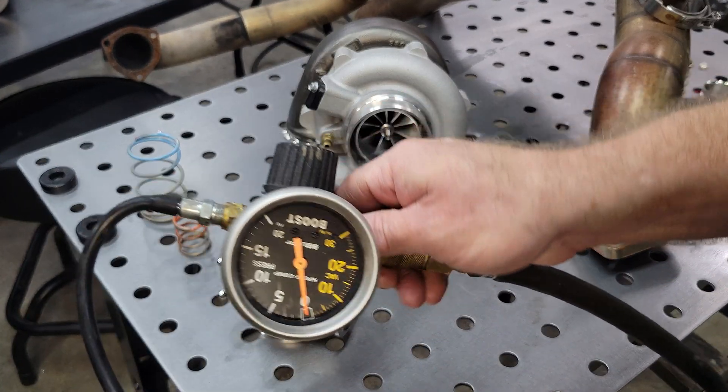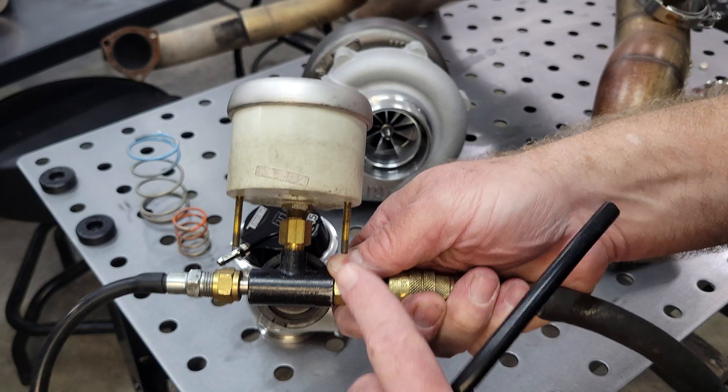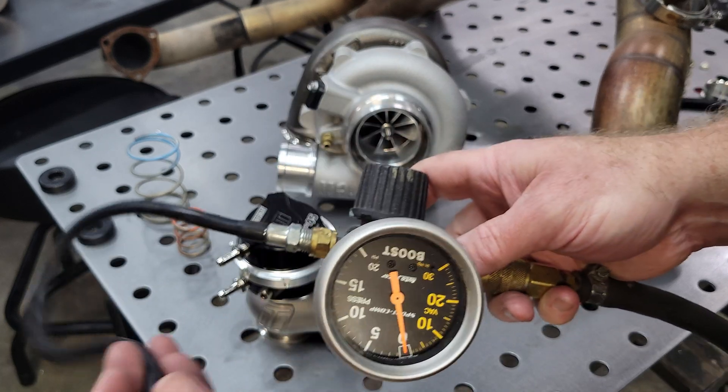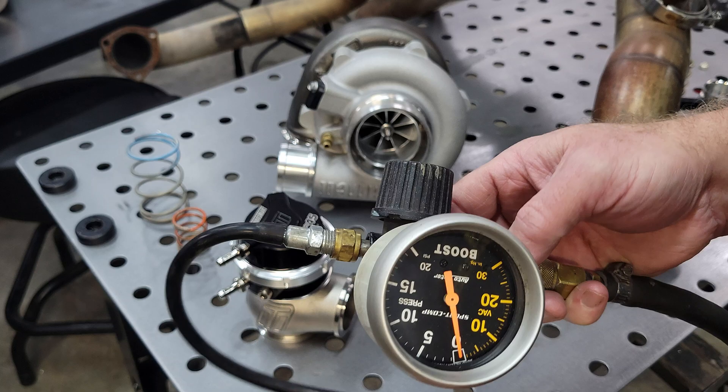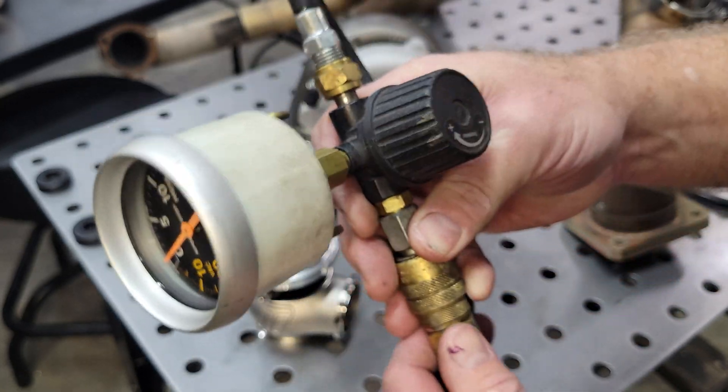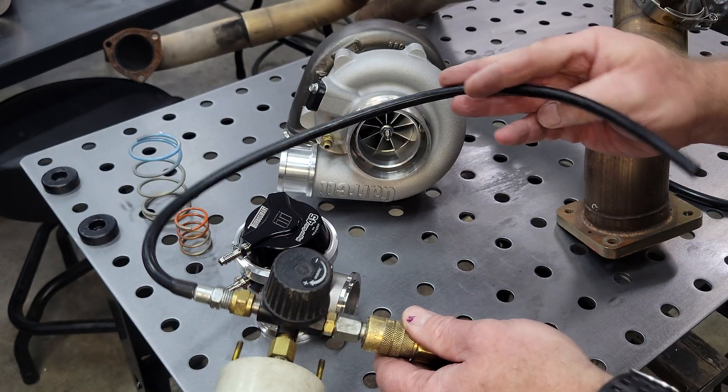How do you test it? Easy. Paint gun regulator, old boost gauge, vacuum hose — everything you should have sitting around in your home shop pretty easily. If not, you can go grab this at any good parts store.